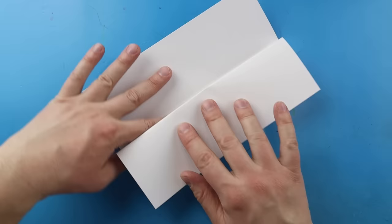Now when I open it up I have these nice little guidelines in here that show me where to keep the inside of my drawing. I always like to turn my paper like this so I can open it down.